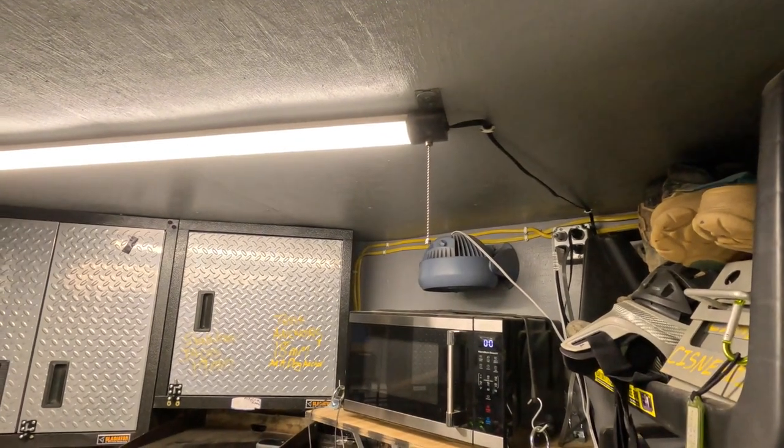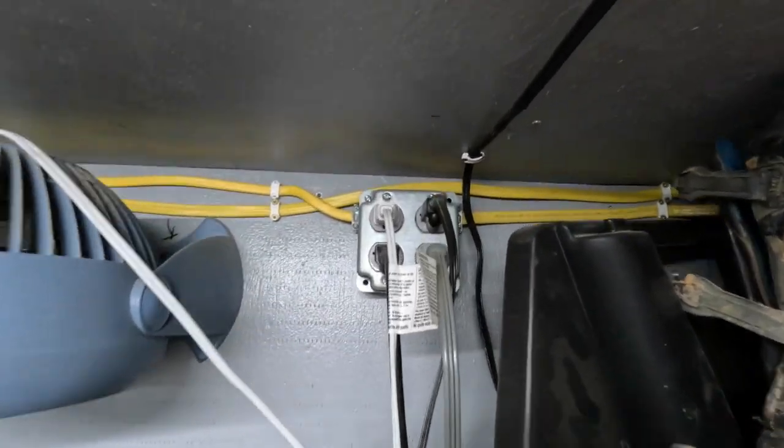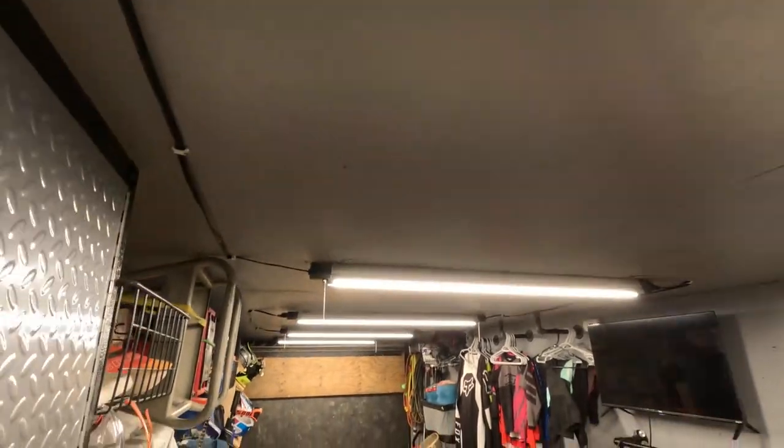The last thing I want to talk about is lights. Our lights are plugged into a quad box — I have one of the four outlets on a switch specifically for the lights. These lights are linkable LED shop lights from Harbor Freight, and you can link up to eight of them together.